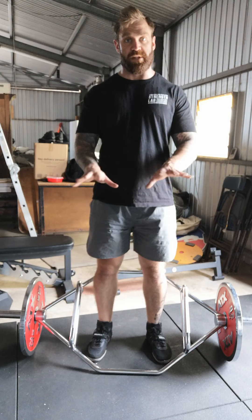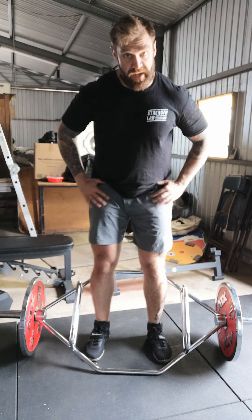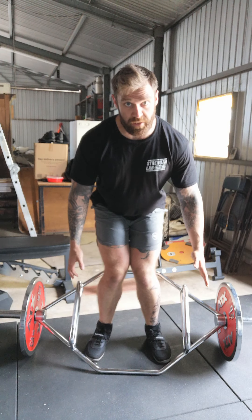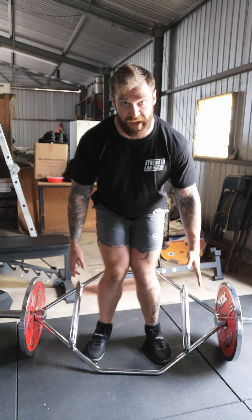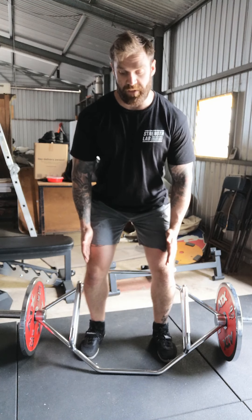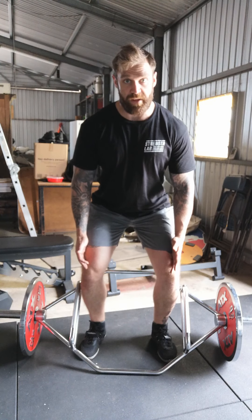I'm going to drive my toes down, spread them apart — big feet — and create a nice wide stable base. As I come down, I don't want the walls of my house to collapse. We know that just instinctively looking at this, it looks bad. It doesn't look strong. I'm going to create the walls of my house and drive out.